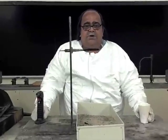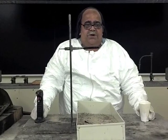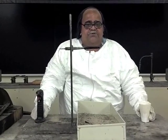Hi, my name is Mohamed Rezaq from the Chemistry Department of City College, and today I'm going to do the thermite reaction.